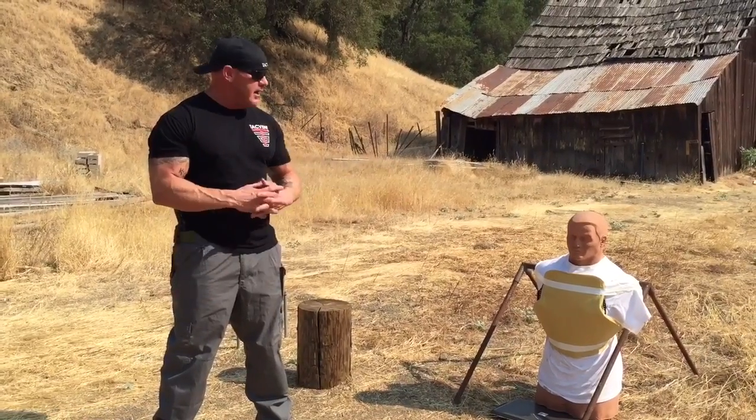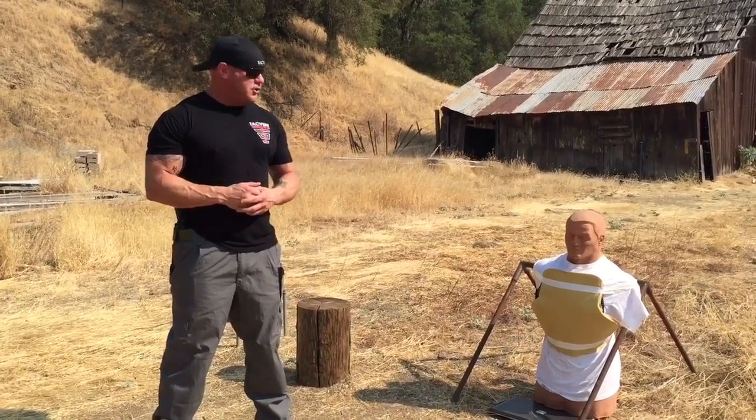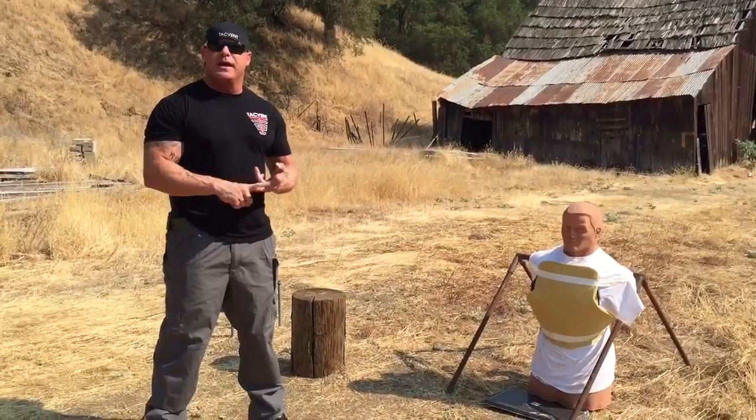With attack vent, 10 pounds of clay and level 2 body armor. We're going to shoot with two calibers, 45 and 9mm.